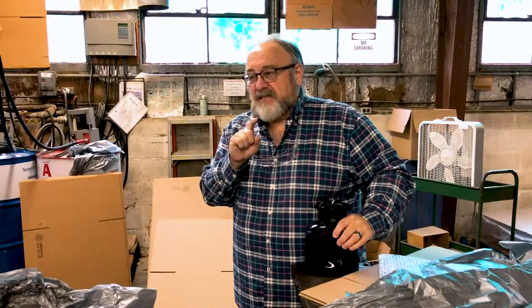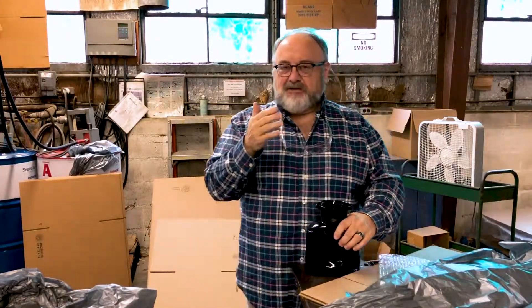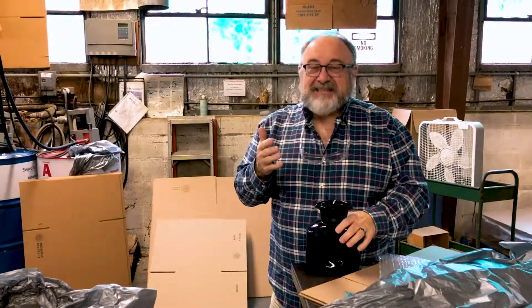I'm Dean from Blinko Glass. I want to take just a moment or two to explain our packing and our processes, and hope to give you some insight into why our packing fees may be a dollar or two more than you're anticipating. We want to make it as transparent as we can.